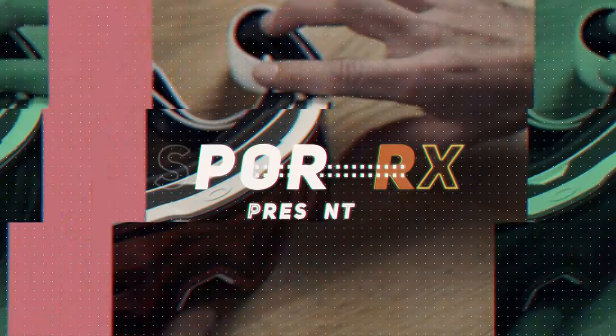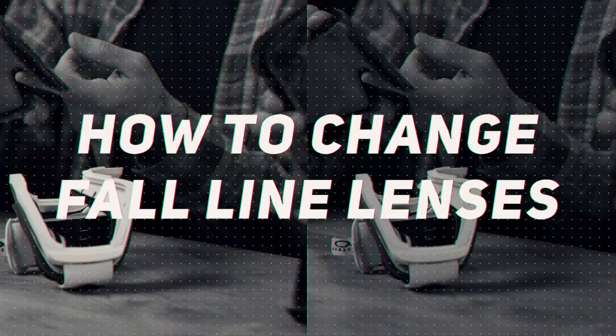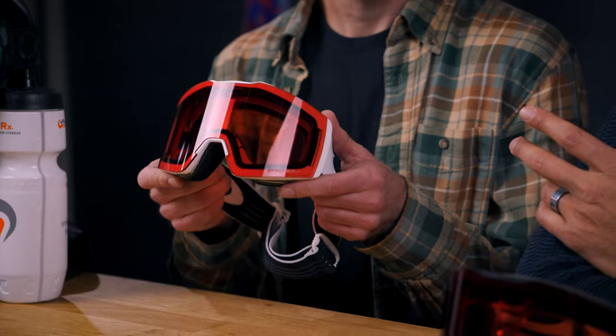Hey Andrew, can you teach me how to change my lenses on my new Oakley Fall Lines? Of course I will — you guys can learn how to do it too. This is Sunglass Rob from SportRx and I'm here with Andrew, our in-house Oakley Ambassador, and he's going to teach all of us how to change our lenses on the Oakley Fall Line XL or XM, because it's the same method.